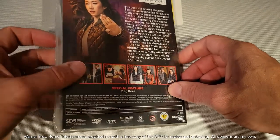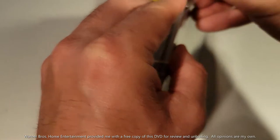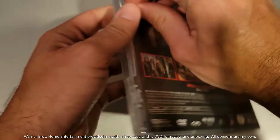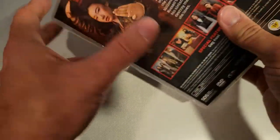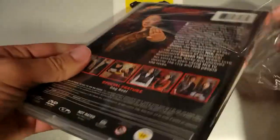The gag reel is actually pretty entertaining as well. We're gonna go ahead and flip this thing over — that's what your spine's gonna look like right there, and that's also how it looks on the box. Now let's get this thing opened up.